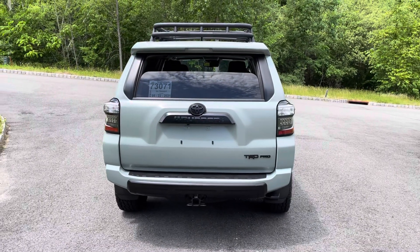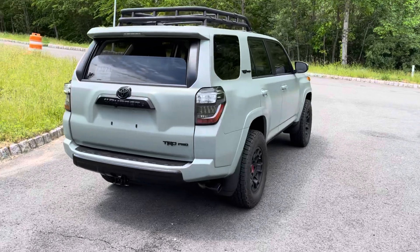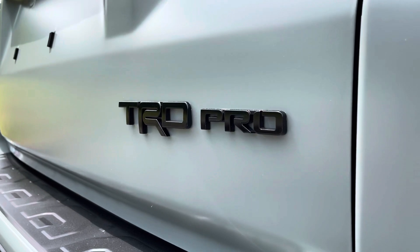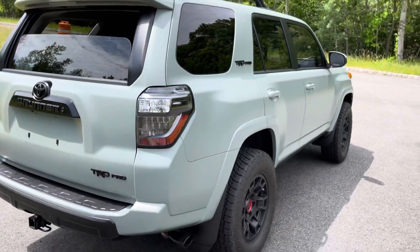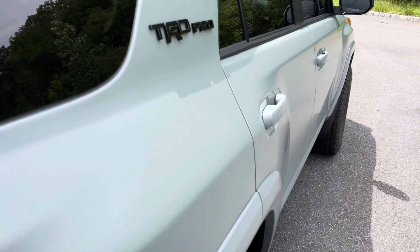I didn't want to waste any time — I wanted to protect the paint on this vehicle. It's going to be a long-term vehicle. So everything was wrapped. I just wiped it down, it's a little dusty, still waiting for the plates to come in. Super, super cool — very happy with this job, as you guys can see.